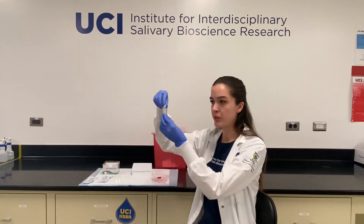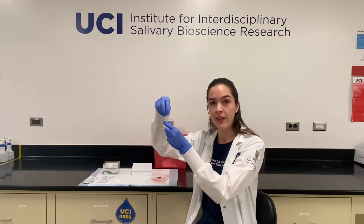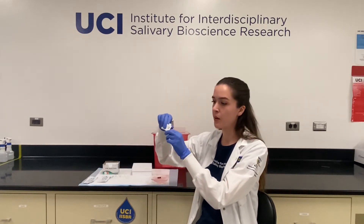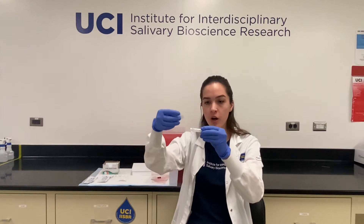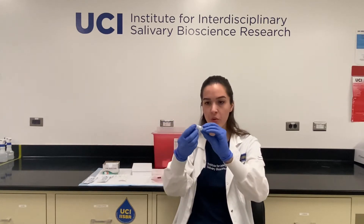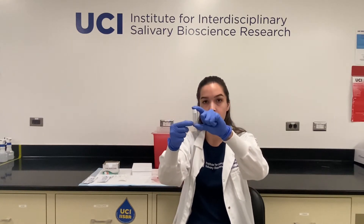Once you're ready to collect your sample, you want to make sure to select the right tube to collect into. If they've been barcoded, that will help you make your selection. If they haven't been barcoded, you've probably been given barcoded labels. You'll select the correct label and place it over your tube onto the white patch, being sure that the barcode is running lengthwise on the tube and that it's not covering over the volume markers on the other side of the tube.